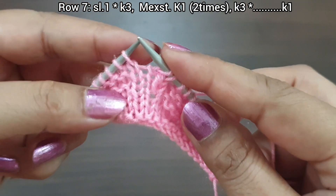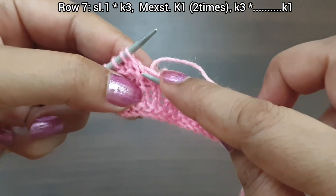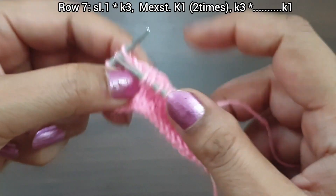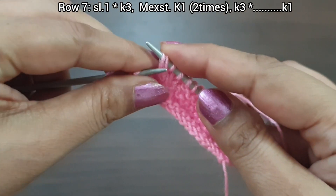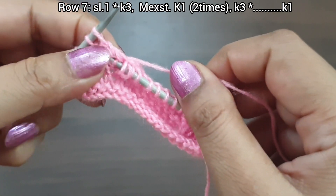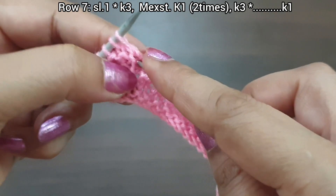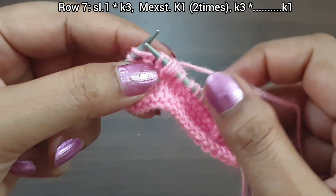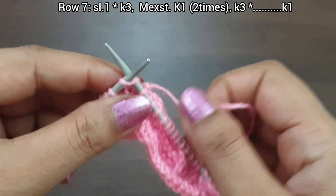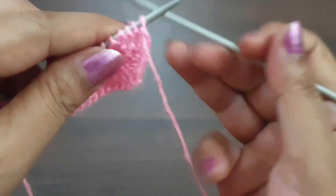One more time: make excess stitch from the 5th hole — 1, from 4th hole make excess stitch 2, pass over first; from 3rd hole make excess stitch, pass over first 2; knit 4. Continue repeating this bobble pattern across the row. Knit the last stitch from the right side. Row 7 is completed. Now row 8, wrong side: slip 1.